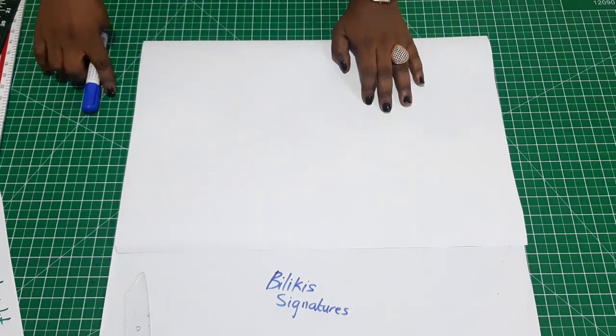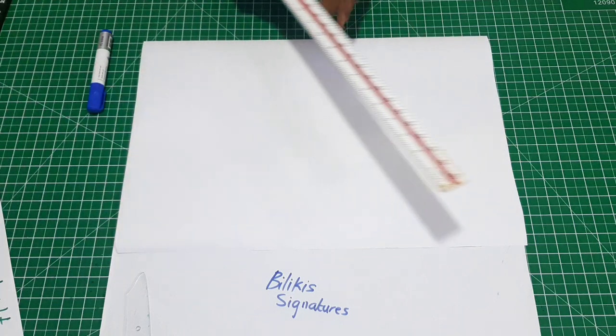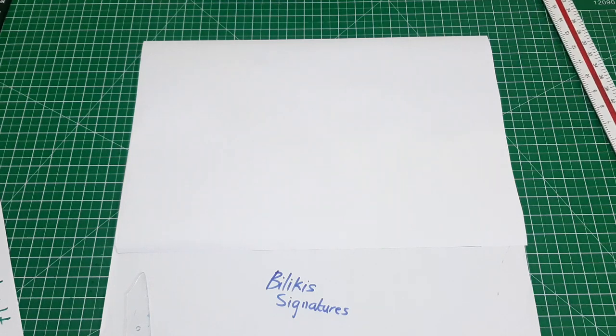Hello everyone, welcome back to my channel. My name is Gokis, how you doing? This class will be on how to draft a basic sleeve, which is very easy to do.